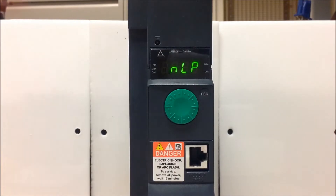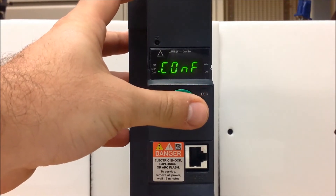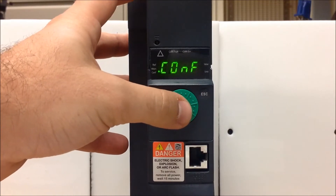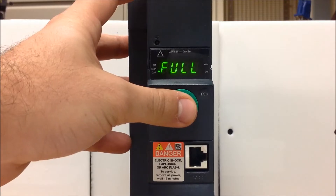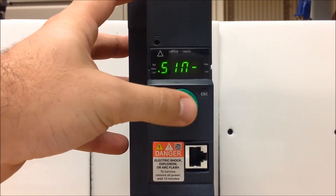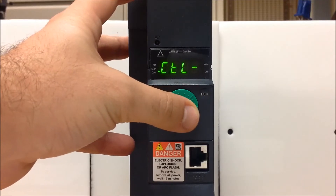From your main display, you want to enter to go into your menu list, and you want to scroll down and look for CONF, and then enter. Next, you want to go down to full, enter again, and now you want to scroll down to the CTL, which is your command menu.